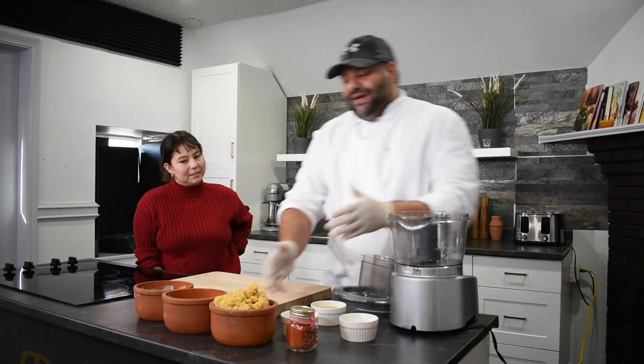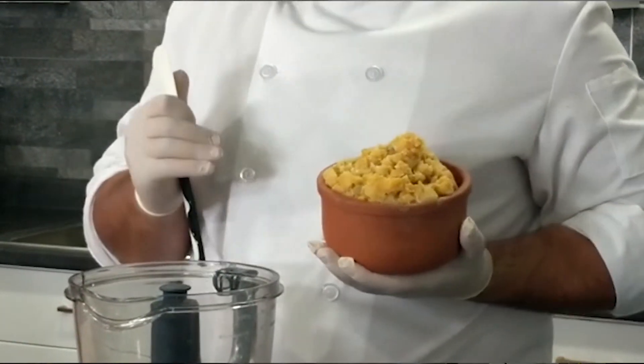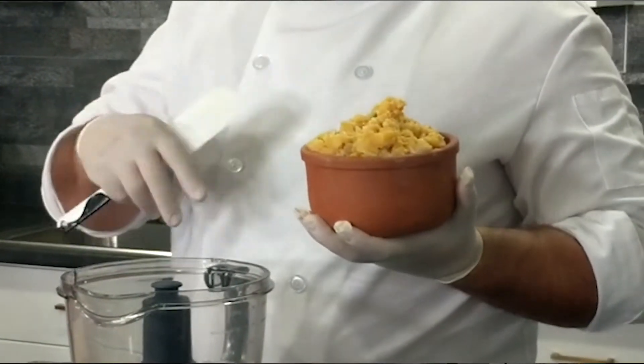Here we have one kilo of chickpeas. It's been boiled properly and washed.